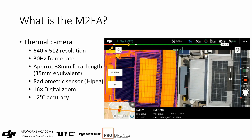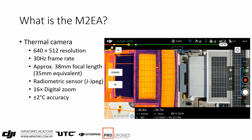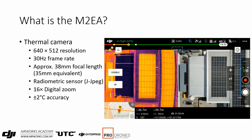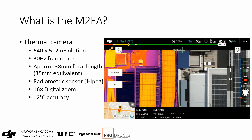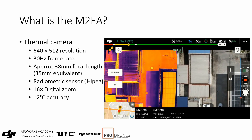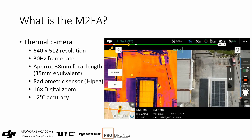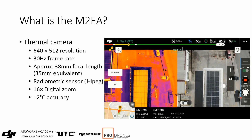The thermal camera has a 640x512 resolution. Because it's no longer a FLIR sensor, DJI can now offer a 30Hz camera. It has an approximately 38mm focal length. As mentioned, it's a radiometric sensor and stores its images in R-JPEG format. Like most thermal cameras, it has no optical zoom but does have 16x digital zoom. DJI reports it with a plus or minus 2 degrees Celsius accuracy.